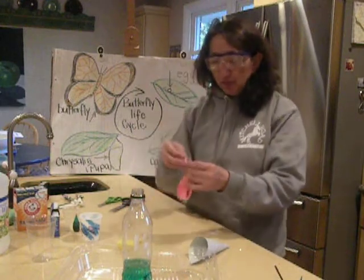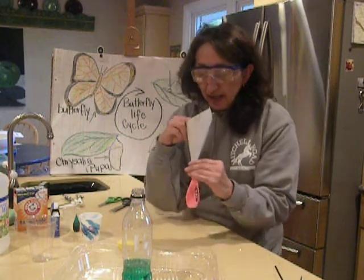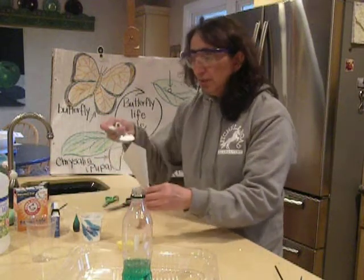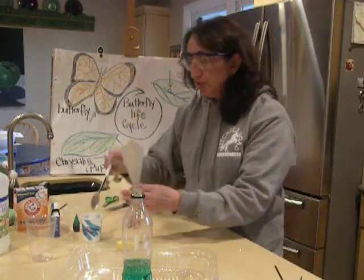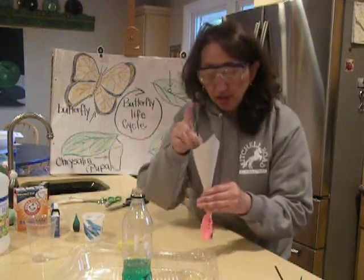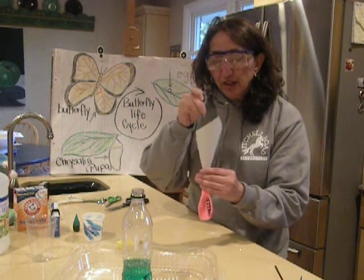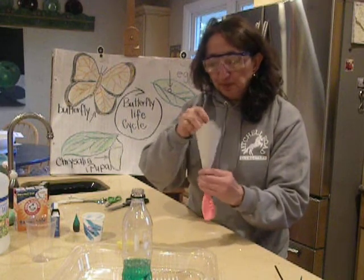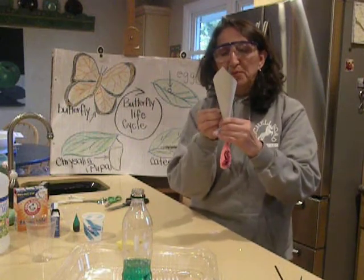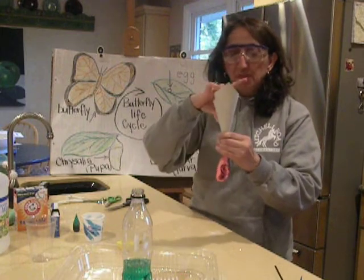Now I'm going to take my balloon, take my funnel and insert it into my balloon. Now I'm going to add my two tablespoons of baking soda. And then I'm going to use a little stick just to help it along so it'll go down quicker — but you can shake it and move it around, either one will work. Sometimes it helps if your funnel is slightly bigger, so you can just make it slightly bigger, and that helps as well.